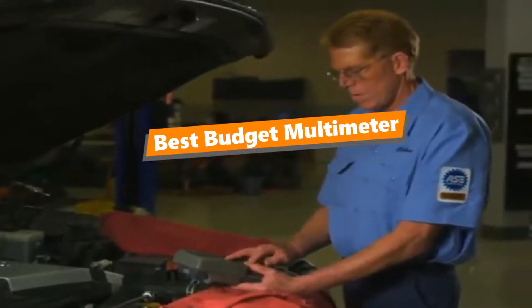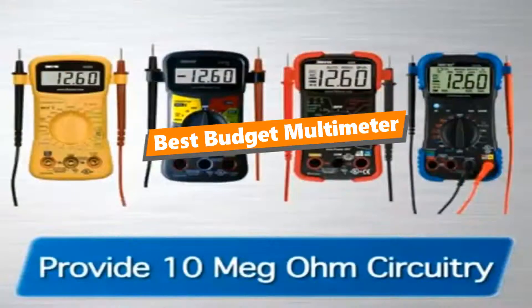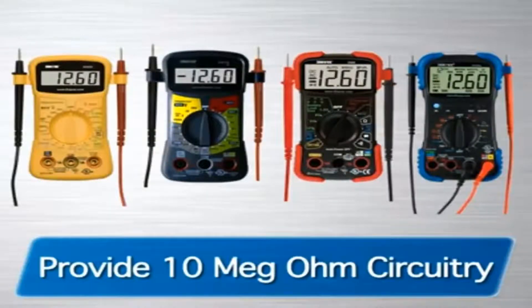What's up tool freak guys, if you are a tool enthusiast like me, today's video is for you. In this video, I'm gonna be taking a look at the 5 best budget multimeters.